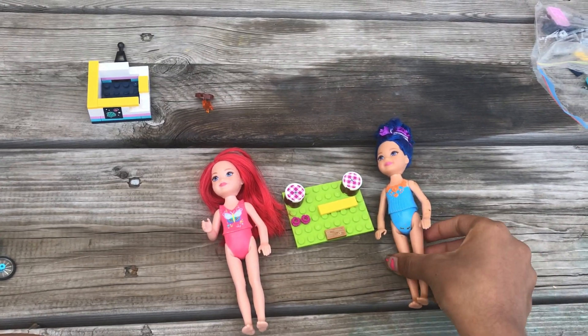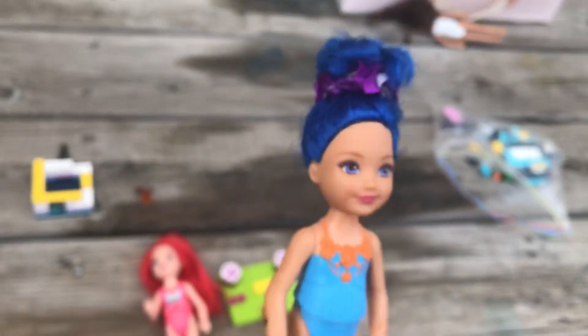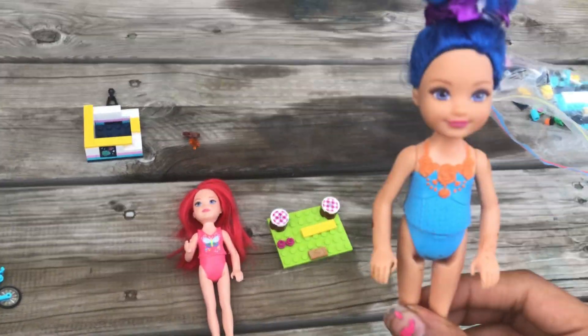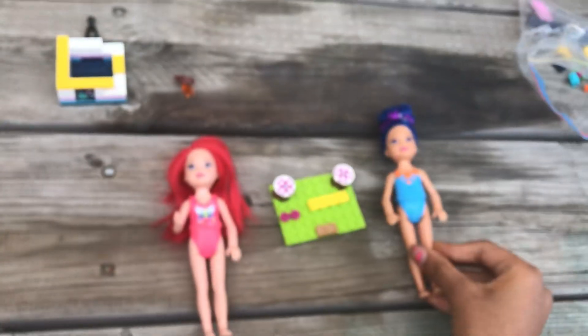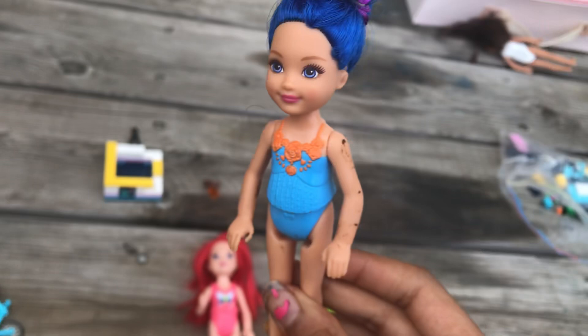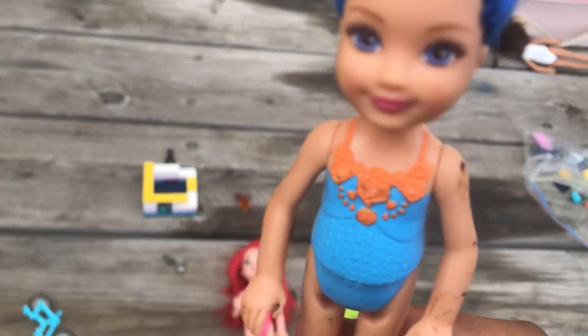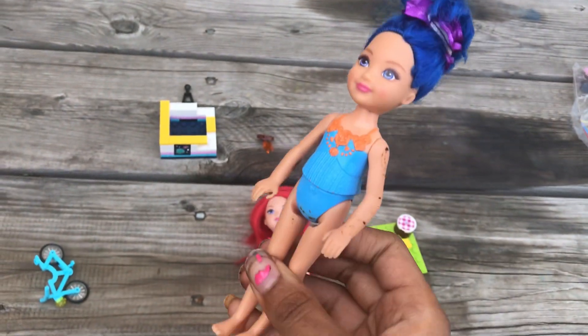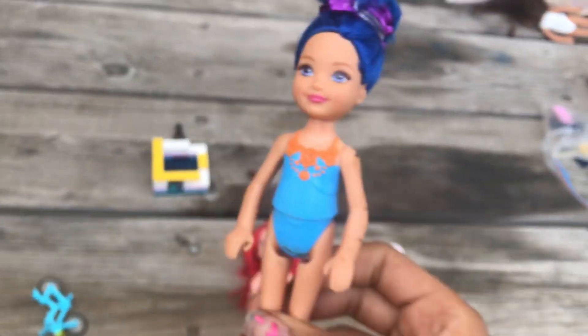Hi guys! My name is Blue Chelsea and my name is Red Chelsea! And today we're doing the Lego! That's right! And this Lego has to be yellow and white and pink and light blue and blue!